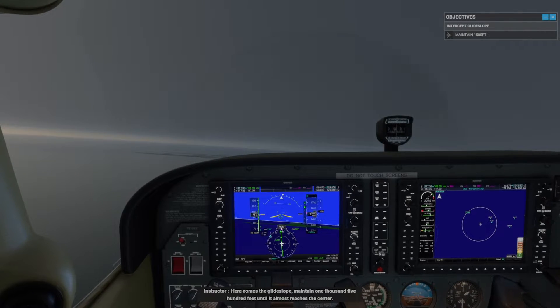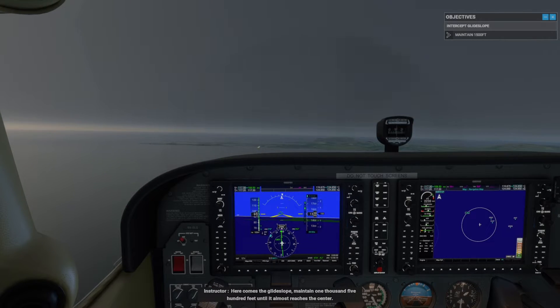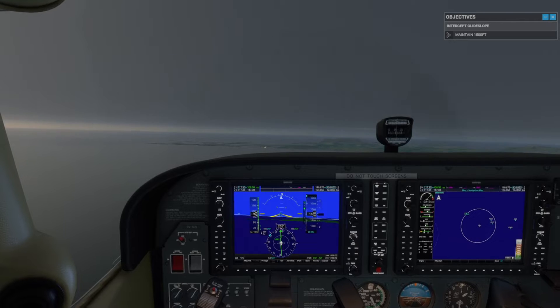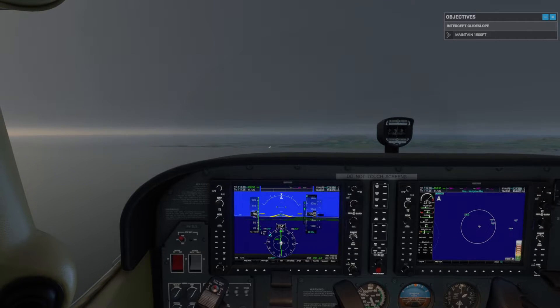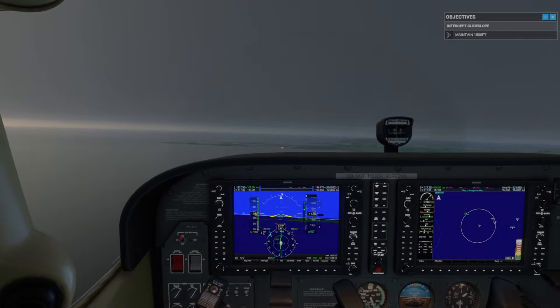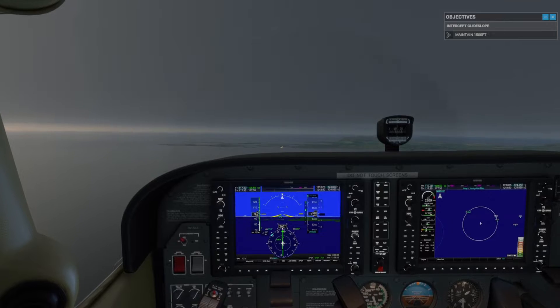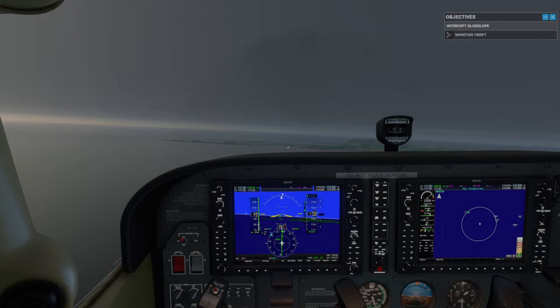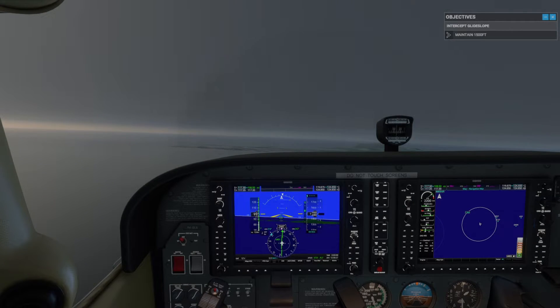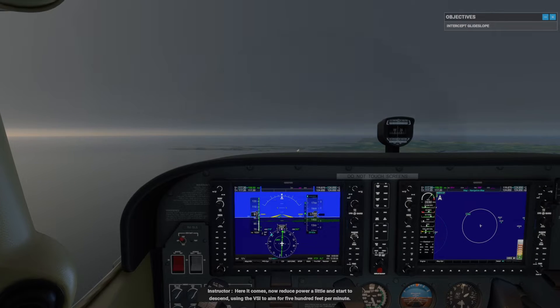Here comes the glide slope. Maintain 1,500 feet until it almost reaches the center. Now reduce power a little and start to descend, using the VSI to aim for 500 feet per minute.